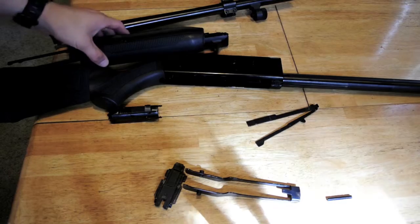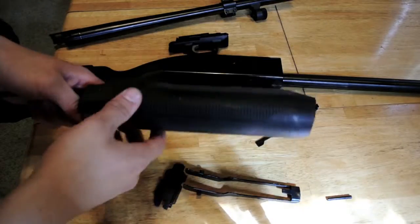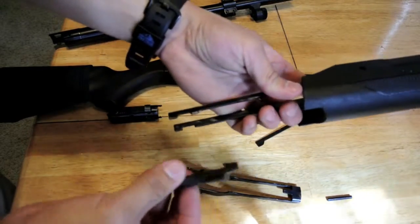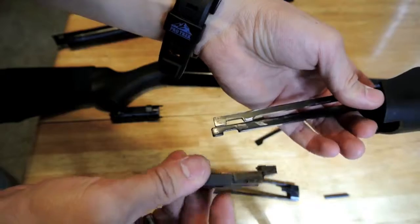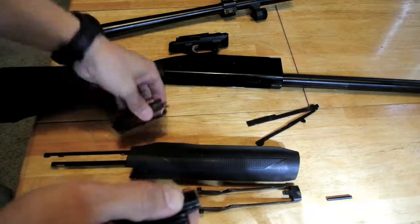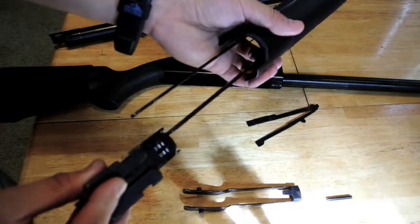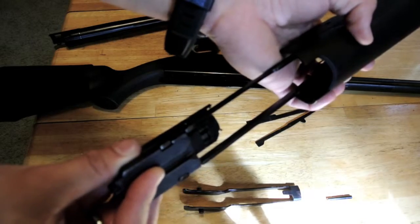Before I get back into reassembly, I'm going to show you what the next step looks like so it will be a little bit easier to visualize when you're putting it back together. The fore end is going to go back on the end, and then your bolt slide is going to go into those little notches there. There's a little hook that hooks into right here on your bolt. It's a little hard to videotape inside the receiver — it's a little dark in there.